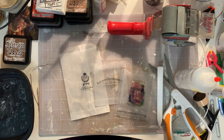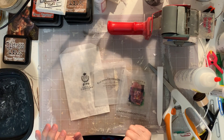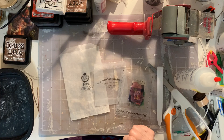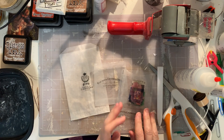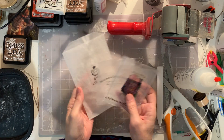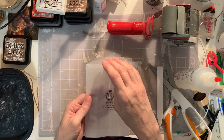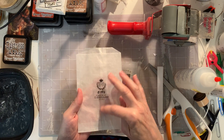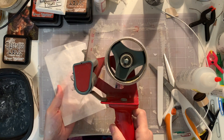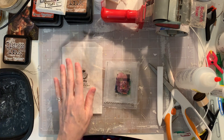Hey everybody, this is Jill from Daffodils Galleria and today we're gonna do something really fun and super simple. I got this idea the other day — I'm constantly thinking of different mediums I can use for junk journaling and ephemera. These are my prototypes I wanted to show you. This is a real glassine bag — I purchased a bunch of these and I'm gonna show you how I handmade a sticker from literally just this bag.